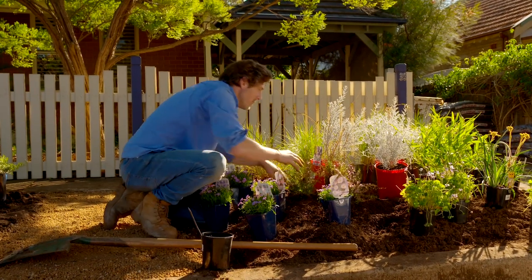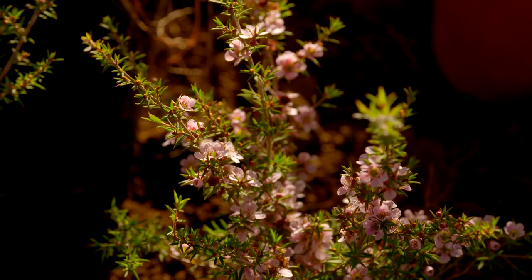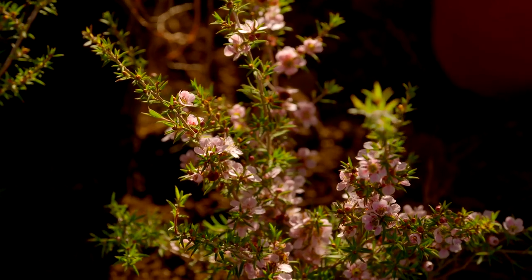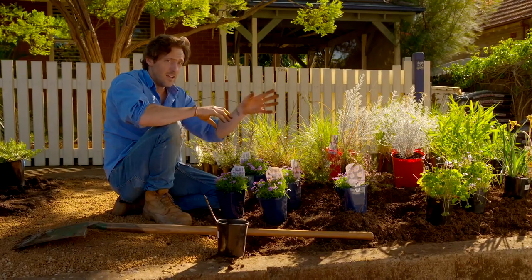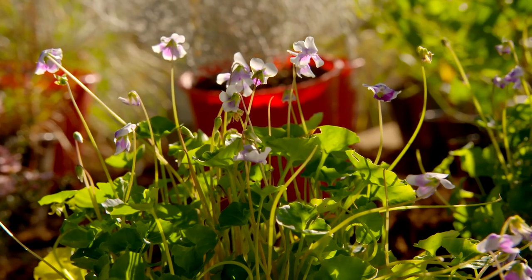Native plants have some of the most incredible flowers. Take a look at this Leptospermum — it's called Pink Cascade and it's absolutely stunning. There's also the native violet. Now that's an absolute winner for any garden — it can grow in sun or shade, and the flowers are actually edible.